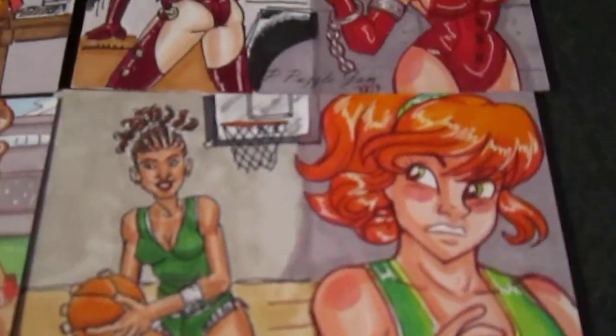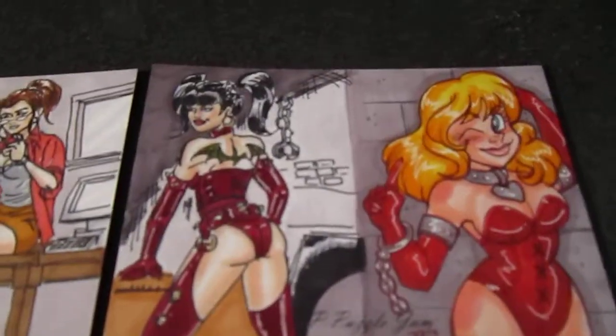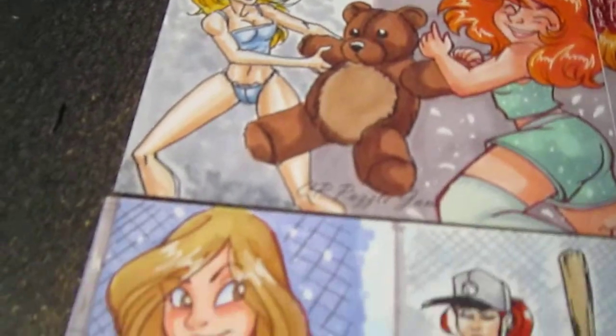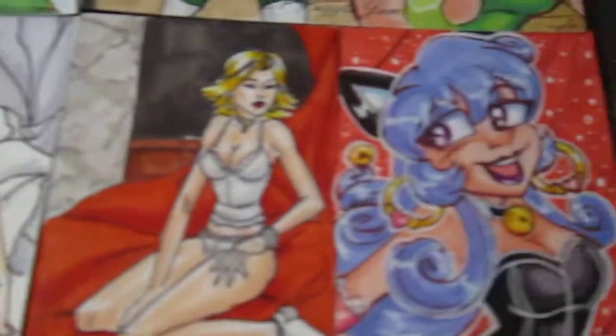They're all Prismacolor markers, microns, and gel pens. I guess you can tell that mine's the super cute style as opposed to the comic kind of style, but that's what I did for this set, so thanks for taking a peek.